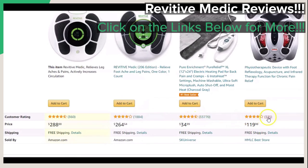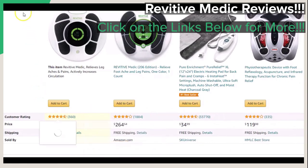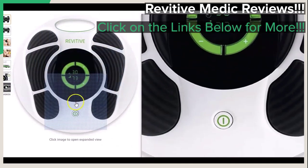If you have found this brief video review to be helpful and insightful, be sure to hit that like button and that subscribe button. Remember to click on the links below in the video description to get to the page that you have seen in this video for more.